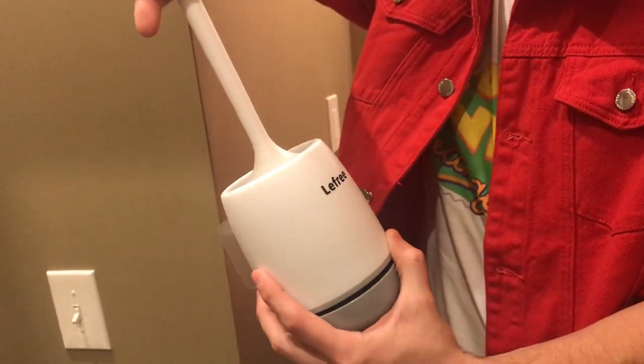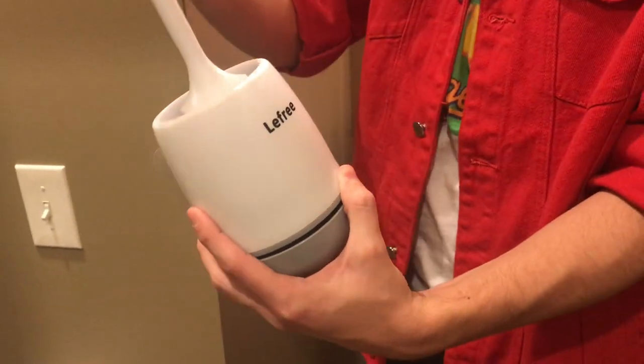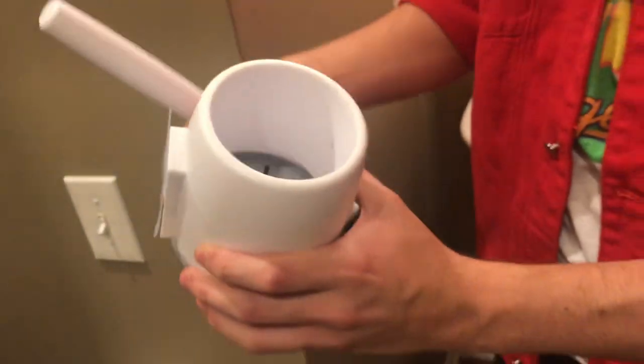You just stick it down inside like so, and then it literally just fits in there like that, and it's already good to go. It's got like this reservoir inside that'll trap all the water down on the bottom.